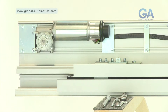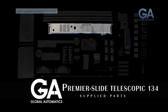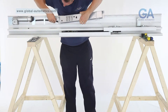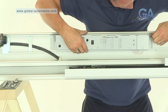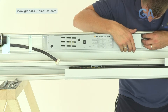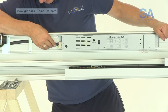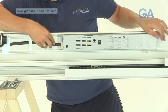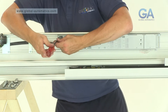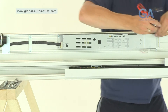Stage ten, fitting the Premier Slide control panel. Select the Premier Slide control panel and two Allen bolts. One, line the control panel up to the top rail. Two, fit two Allen bolts to the left and the right of the Premier Slide control panel. Three, slide the Premier control panel into position and fix the motor gearbox plug into the socket of the Premier Slide control panel. Four, tighten Allen bolts as appropriate.